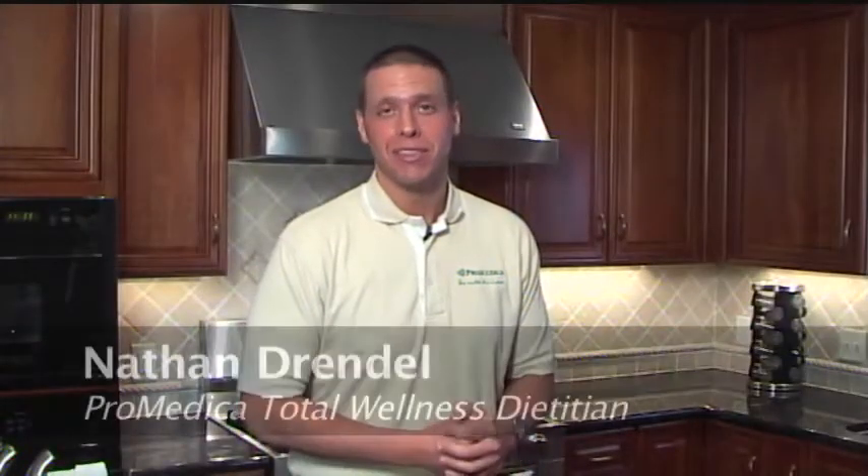Hello, welcome. My name is Nathan Drundel, ProMedica's Total Wellness Dietitian. Today we're back for another episode of ProMedica's Healthy Cooking Demonstrations. Today we feature a recipe that can use some turkey leftovers that you might have from Thanksgiving. This is going to be a Greek lemon turkey pasta.